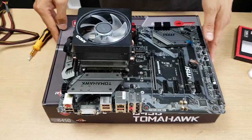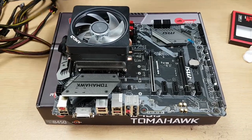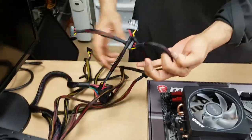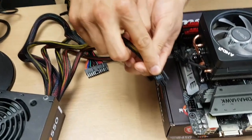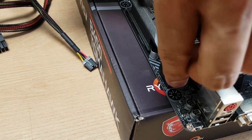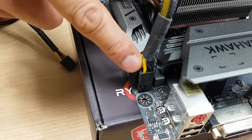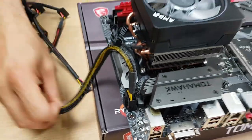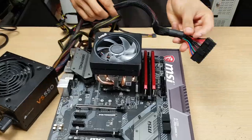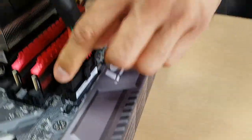Now we can start plugging in the eight-pin CPU power from the power supply. Look for your PSU eight-pin connector - match the latch and plug it in, push it down. Some lower-powered boards will only have four-pin as opposed to eight, so you'd just use one side of it. Then you also need to connect the motherboard with a 24-pin main connector - match the clip and latch, just clip down. That's all you need in terms of powering the motherboard and processor.